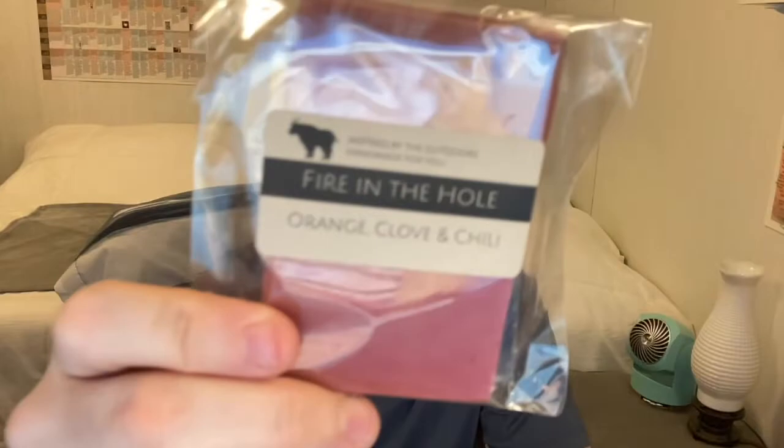Number seven is Fire in the Hole with orange, clove, and chili. You can definitely smell the orange — it smells good. This reminds me of the first bar I smelled, the Short Fuse pumpkin scented bar. This reminds me of an orange version of pumpkin pie. It's okay — it smells like orange pumpkin pie to me.